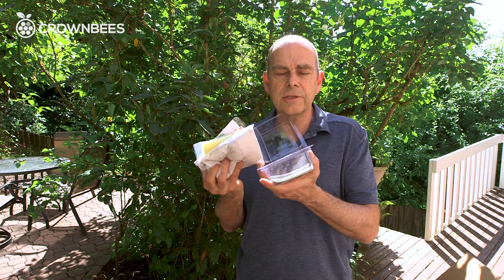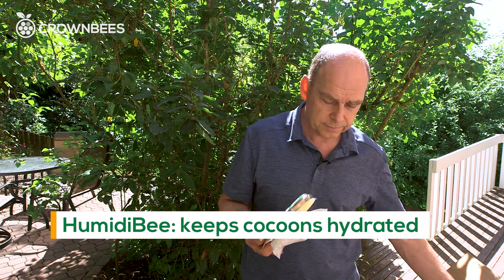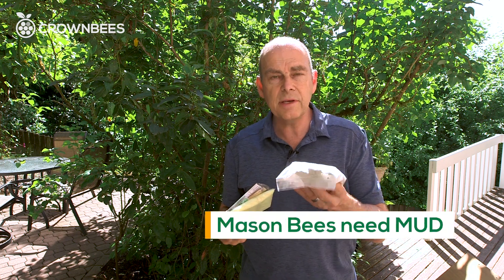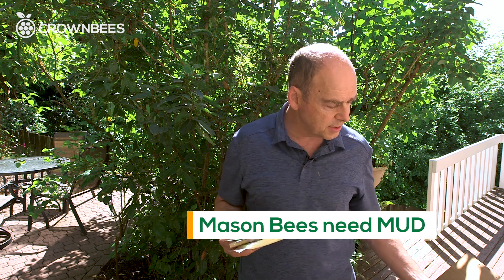The entire structure itself — this is our humidity keeper where you're storing cocoons in for the winter. Mason bees need good dried mud. This is clay, and we have instructions on how to use it.